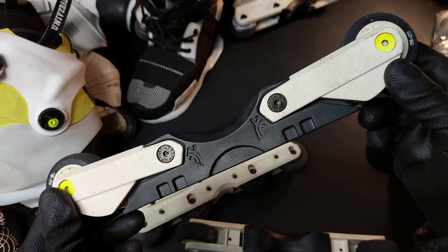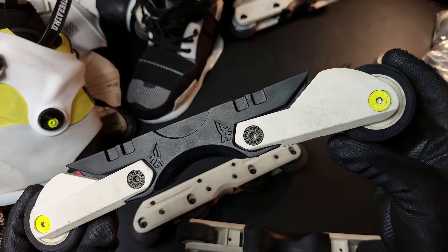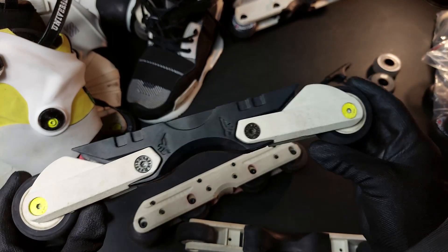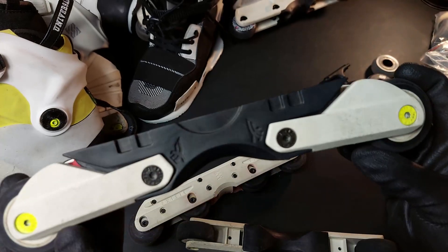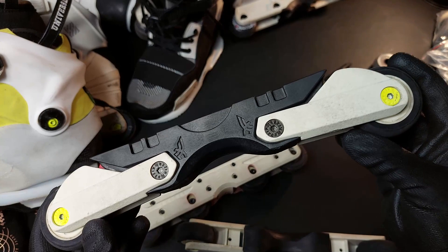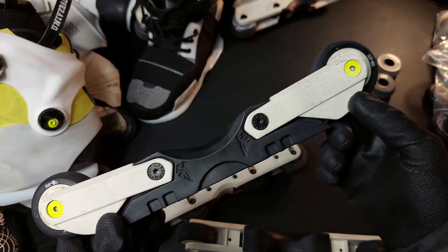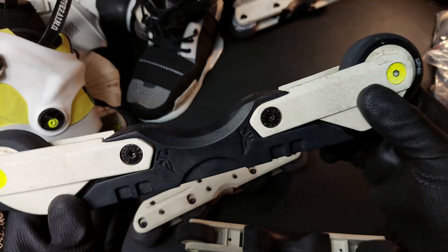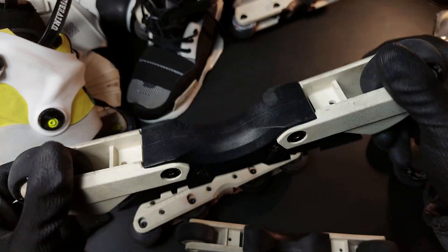Generally, these frames are great memorabilia. It's cool to show them off, or somewhat fun to put them on once a year — but seriously, only as a reminder of how horrible they are. I'm going to take them apart too, and show you how these work.